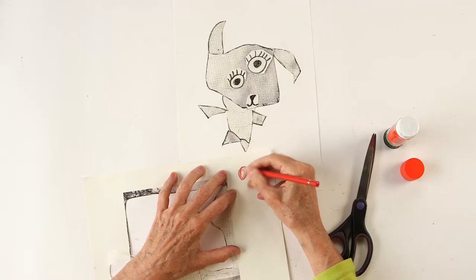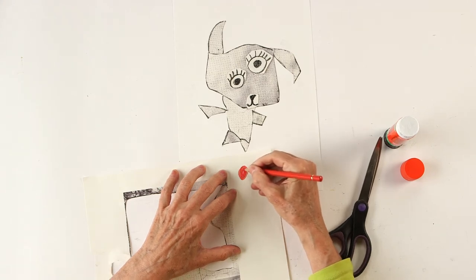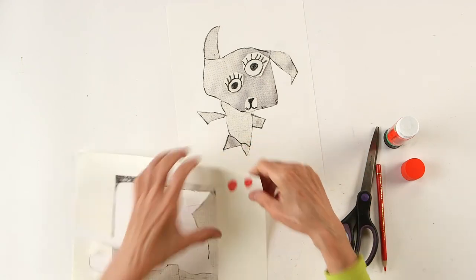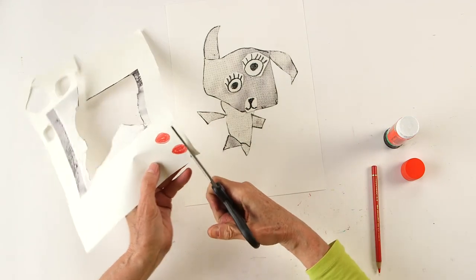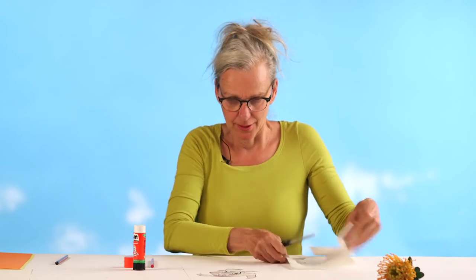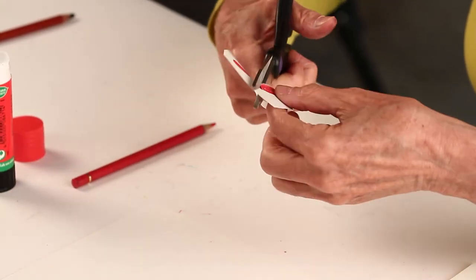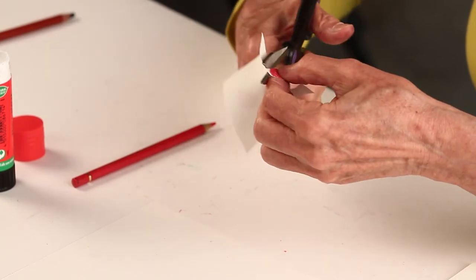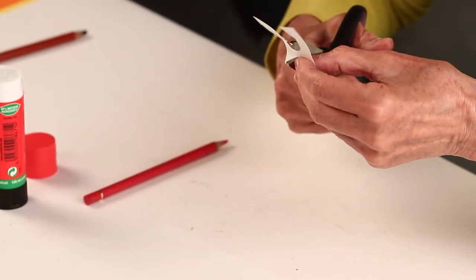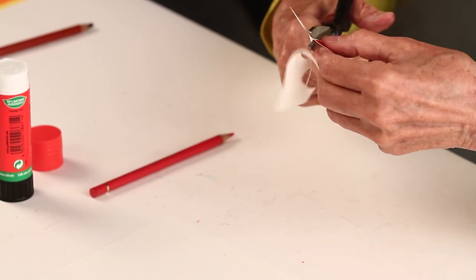I'm gonna make some red cheeks. I think that will suit him — he will look nice with them. So I'm gonna cut them out. To make it easier, I first cut a smaller piece so it's easier to cut. Here's one cheek and another cheek.